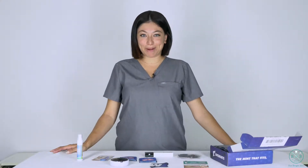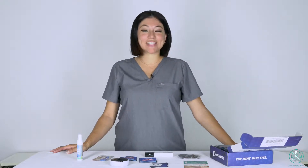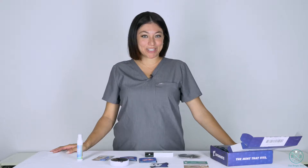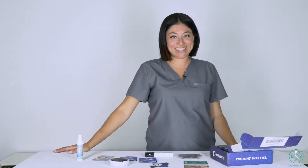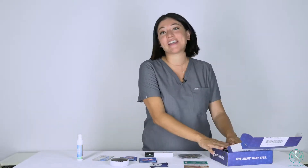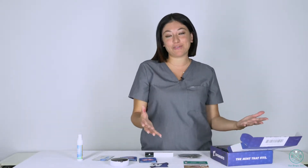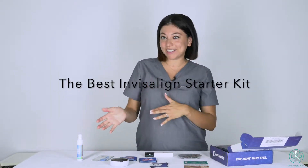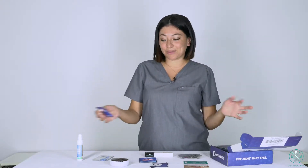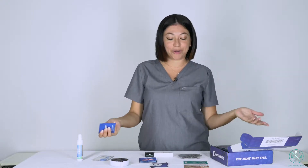Thank you for watching this episode of The Bright Bite. My name is Alison Cuevas. I'm a registered dental hygienist, and on today's episode I'm going to be talking about Movemints. I'm super excited about this — I just received this package so I wanted to do an unboxing for you. Thank you Movemints for sending me all these awesome new little packs of the mints as well as a couple of other little tools that I'm going to show you.